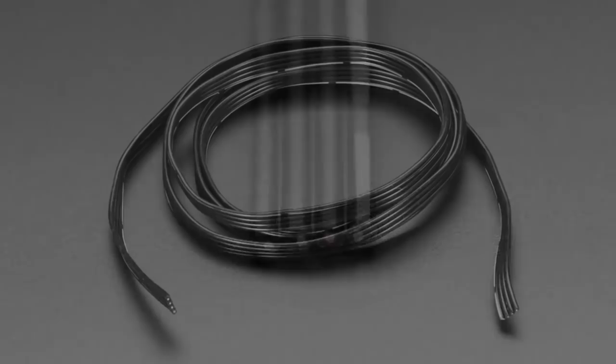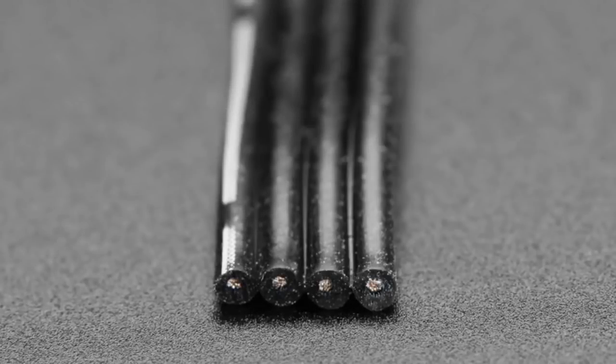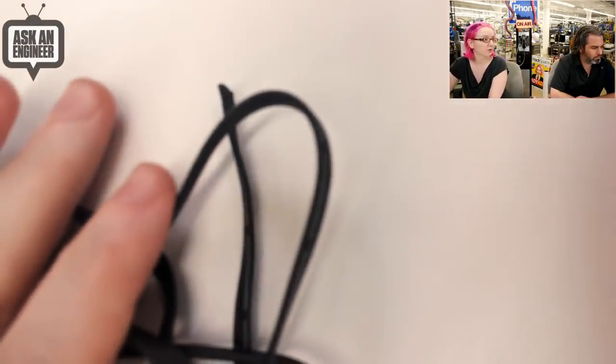The 30 gauge in particular is excellent for wearables where you want to pass a NeoPixel or DotStar signal around. We had to pick how many wires you want, and it's just a trade-off between price and number of wires. We thought four is a good range.